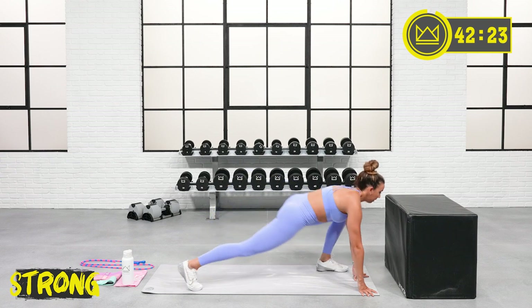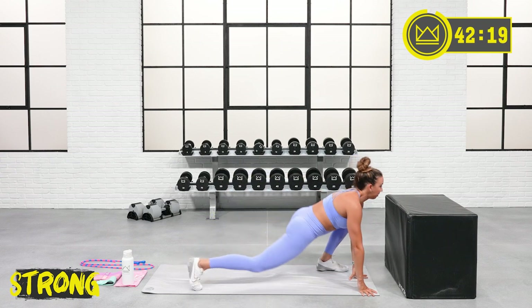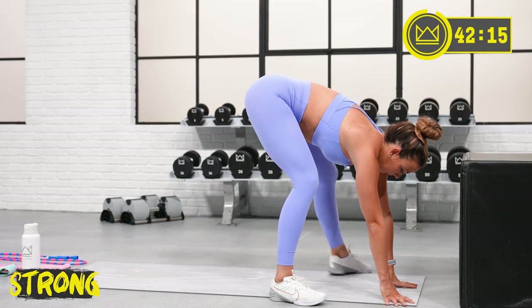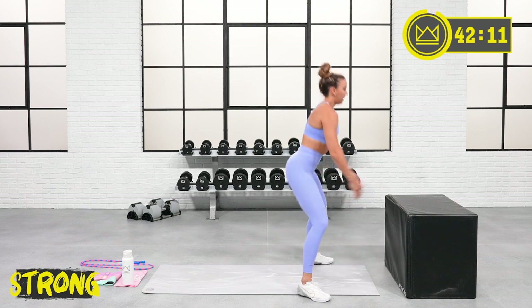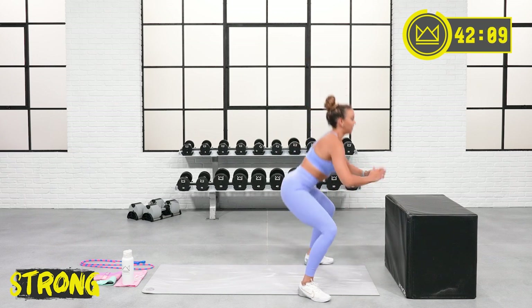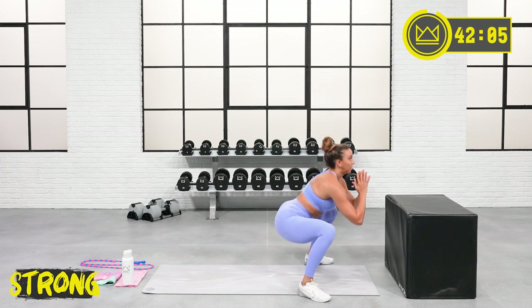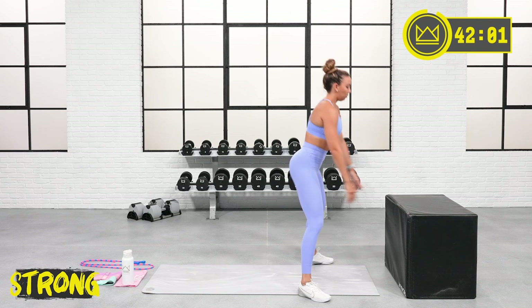Let's bend the back knee down, nice and slow, and up — front hamstring stretch when you go up, hip flexor stretch when you come down. Pop both feet back up top here and drop your hips again — a little squat action, just getting you warmed up.